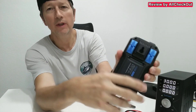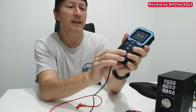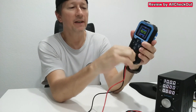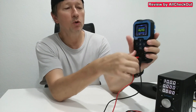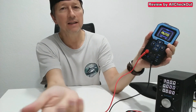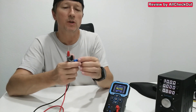We also have a hole here to hang it on a wall. For most functions, we use black down here and red up here. But if you want to measure low current, you have to move the red one down on the left side. If you want to measure high current, move the red one up here. That's the only difference — usually the red one will be in the upper position.